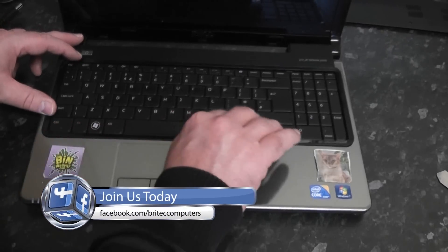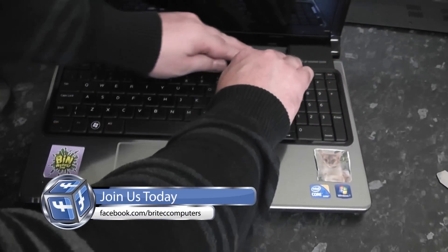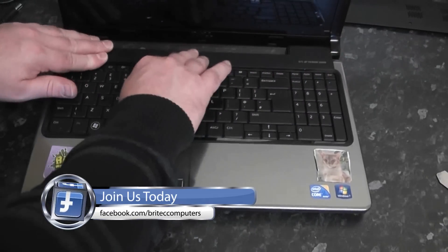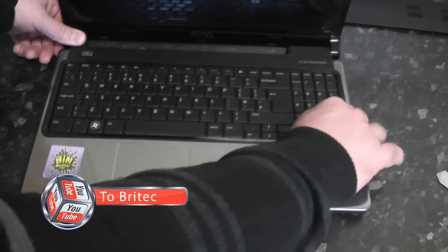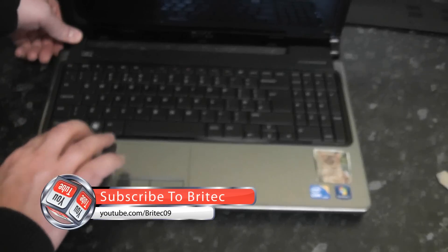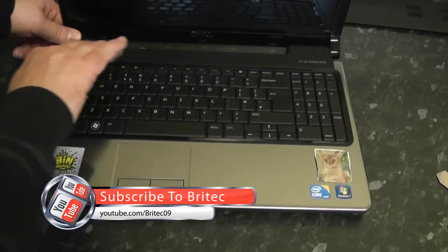I hope this video helps you out. My name is Brian from brightechcomputers.co.uk. If you enjoy these videos hit the like button — it really does help me out. If you want to keep up to date hit the subscribe button to be notified of new uploads. Thanks again for your support, have a great Christmas, and I'll see you in the next video.